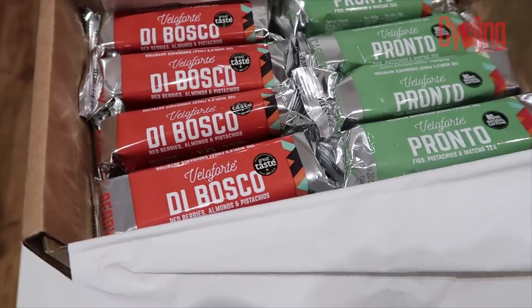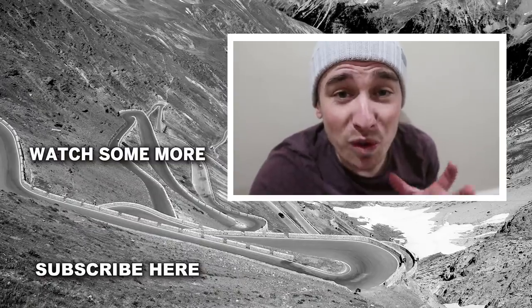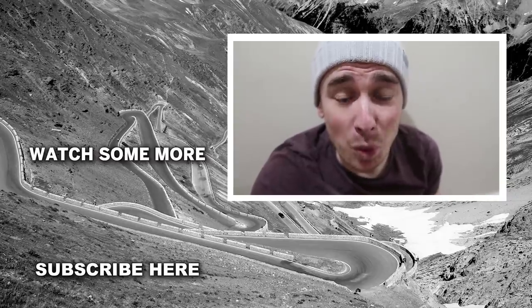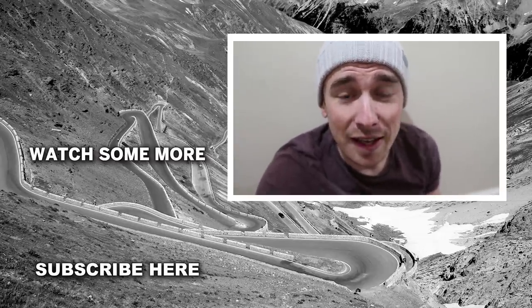That is it for this week's bike maintenance vlog. I hope all of you can take something out of this, and for those interested in bike tech, I hope you enjoyed seeing the new products — I feel very privileged to have them and I'll let you know how they perform on the road. Now for the competition: the winner is going to get a box of Velo Forte bars. The question is: I used white spirit as a household degreaser today — tell me your favorite household product hacks for cleaning your bike. My favorite answer wins that box of Velo Forte bars. If you enjoyed this video, give it a like and subscribe if you haven't already — see you guys soon, have a good one!